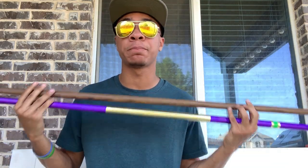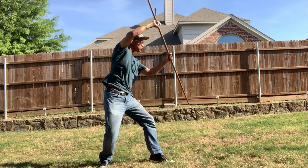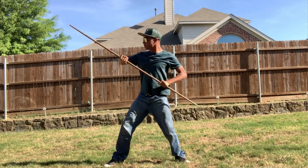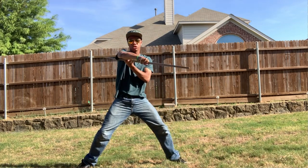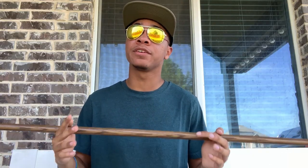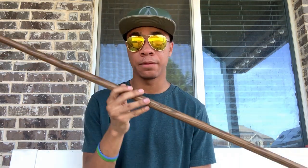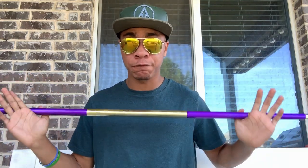Which one you should be getting depends on your purpose. A traditional bo staff is obviously made for more traditional uses, whether it's blocking, striking, or training. It's very good for beginners and very solid, so it's not going to break super easily. It's not super heavy — you're not going to be doing bench presses with this — but it's not super light either. You'll get a nice bit of wrist strength training along with a little bit of speed training with this bo staff.